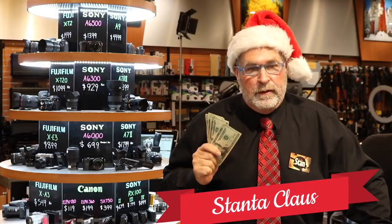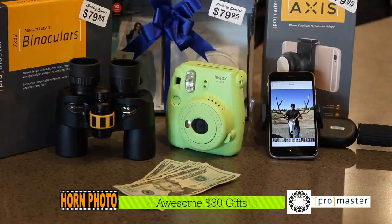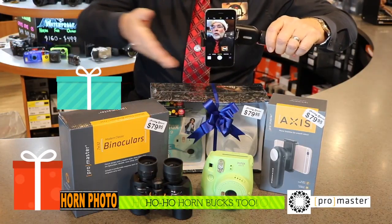So what does 80 bucks buy? Plenty at Hornphoto, like these high-quality Pro Master Classic binoculars. Wait, there's more. This Fuji Instax camera gift pack and the new AXS phone stabilizer. You can shoot ultra HD video from your phone, and it gets even better.